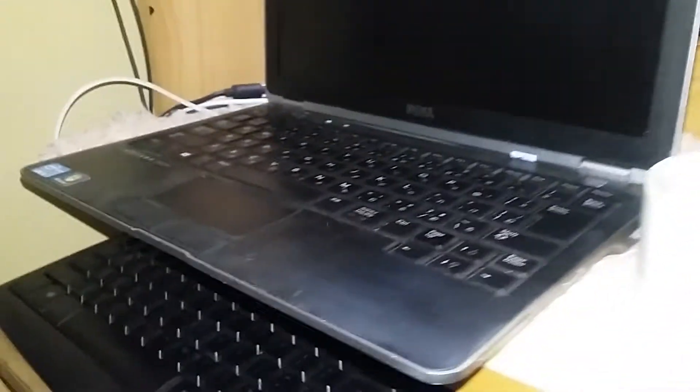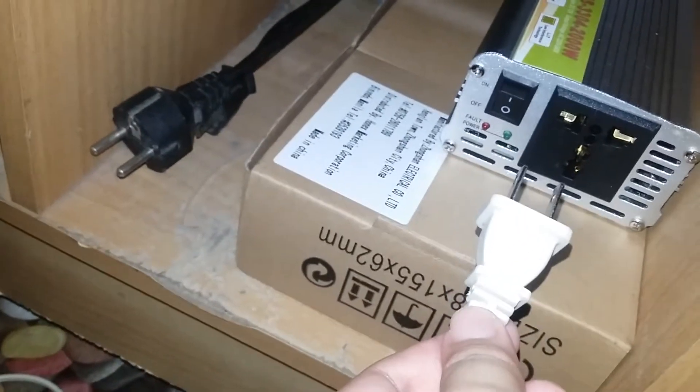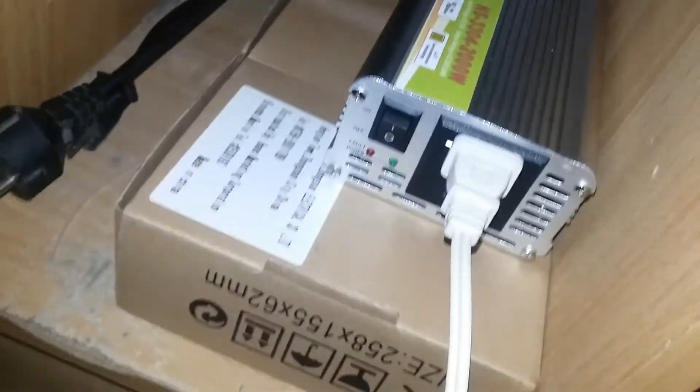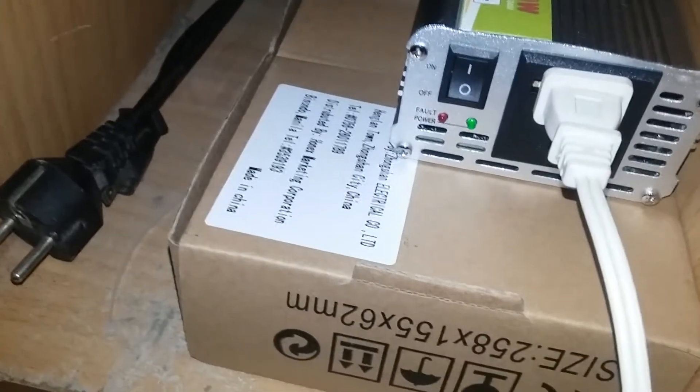My laptop won't die because it has a battery, but the laptop battery can only last about one hour to one hour thirty minutes, so it's not sustainable. So what I'll do is plug it here into the inverter and switch it on — there you go.